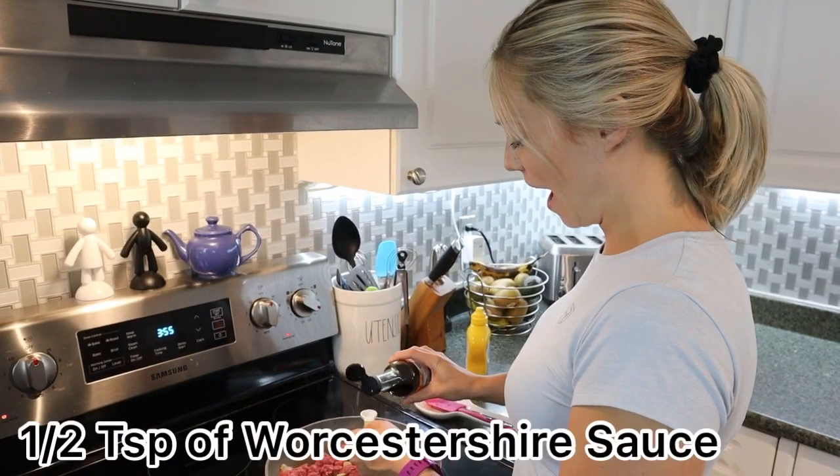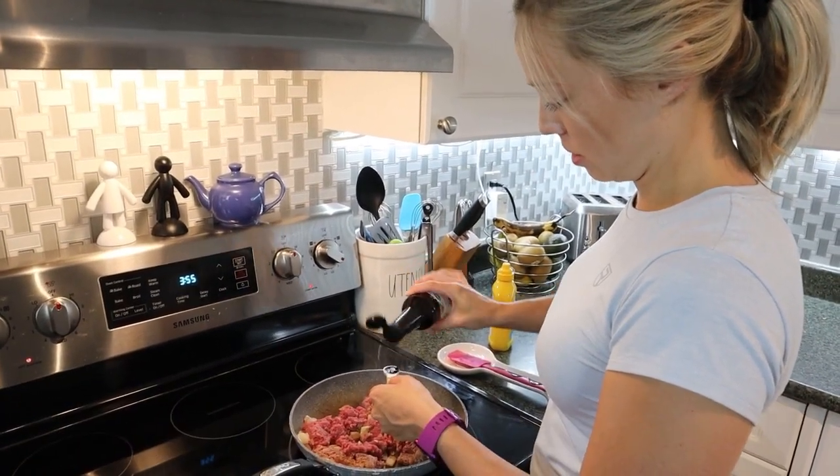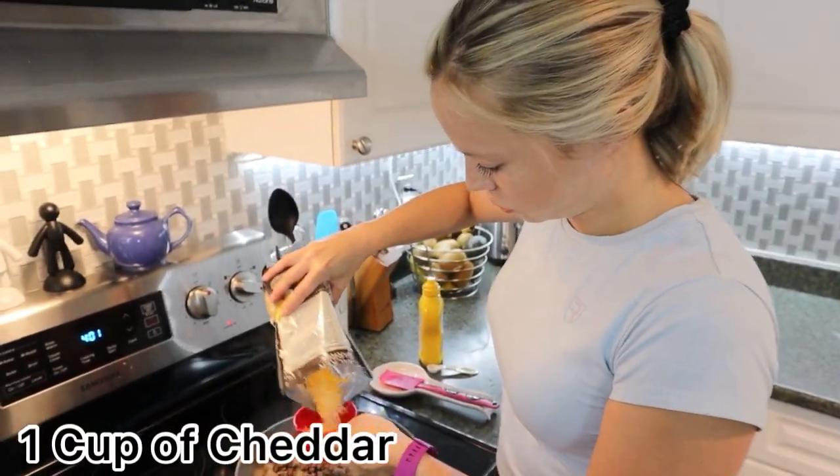Now we need a half teaspoon of Worcestershire sauce — basically whatever this is, Worcestershire sauce. And now we're going to add a cup of shredded cheddar cheese.